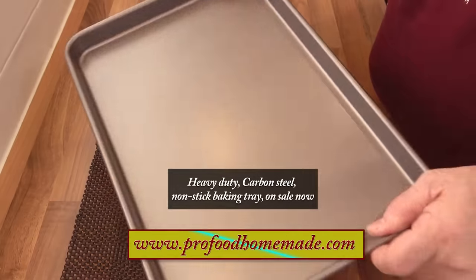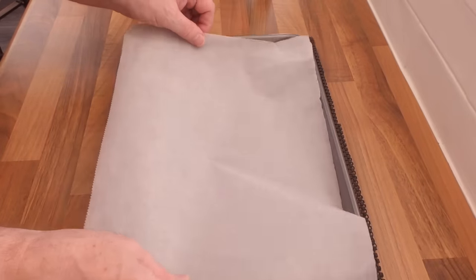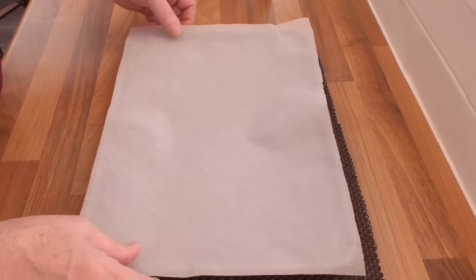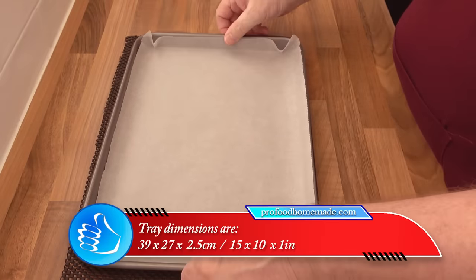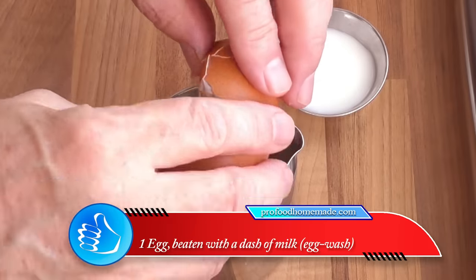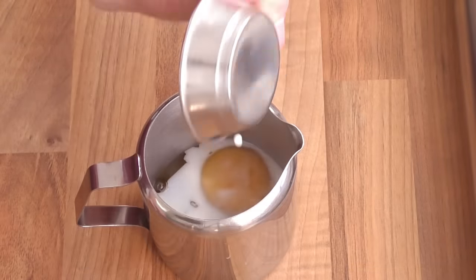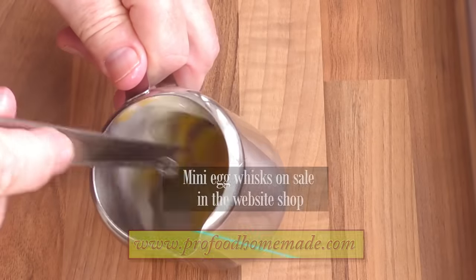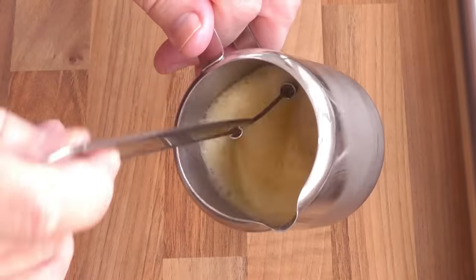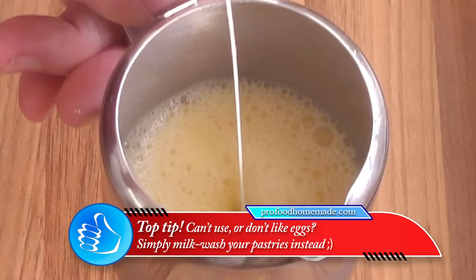For baking these turnovers I'll be using our heavy duty carbon steel baking tray. Even though these are non-stick, it's always best to line with parchment paper when baking puff pastries. Time to assemble these beautiful pastries. First job is to make the egg wash: crack a large egg into a container, add a dash of milk, and whisk vigorously until it runs off the whisk as a loose liquid. If you can't use or don't like eggs, you can simply milk-wash your pastry instead.